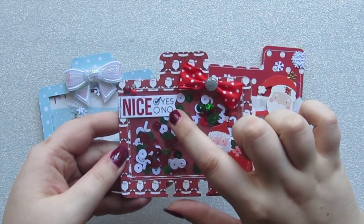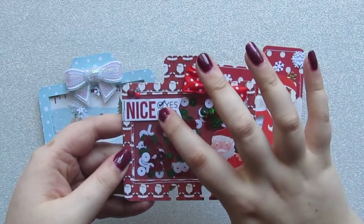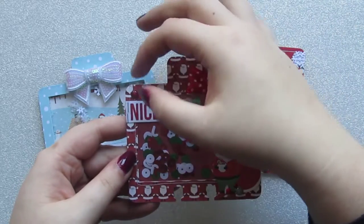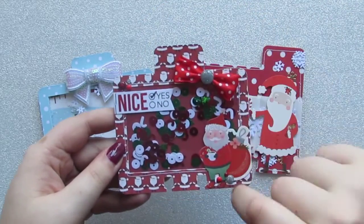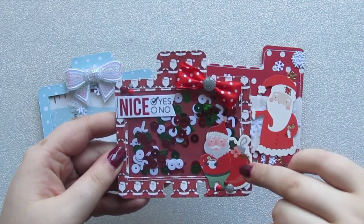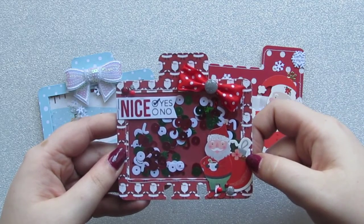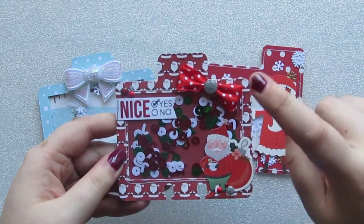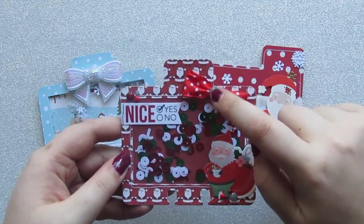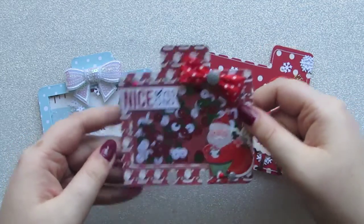This sentiment here is actually from a washi tape that I've got, which I just backed on some white cardstock and cut out, then I ticked yes and attached that with some staples from my tiny attacher. I've got some different enamel dots up here and some more down here. These two stickers — this one is from Hobbycraft and this one is from the Pebbles collection. Then I've just got some red polka dot ribbon with a little enamel dot in the middle, made into a bow up here for a bit of extra interest.